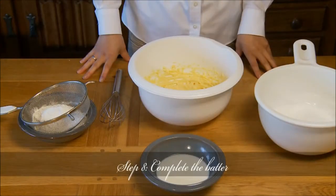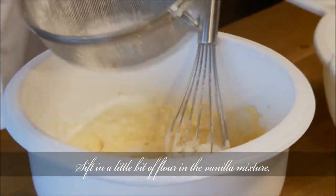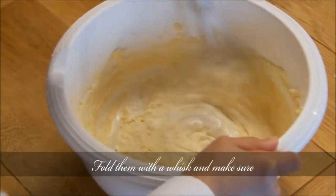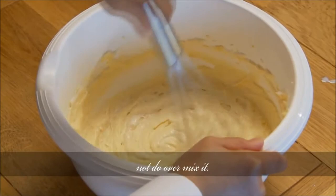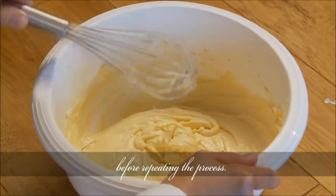Step 8: Complete the batter. Sift in a little bit of flour into the vanilla mixture. Pour in some warm milk and add a batch of the egg white mixture. Fold them with a whisk and make sure not to over-mix it. Let the mixture combine well before repeating the process.